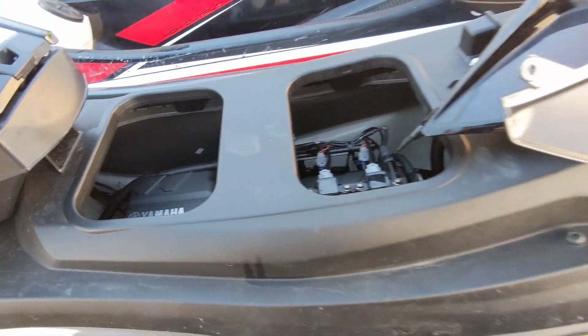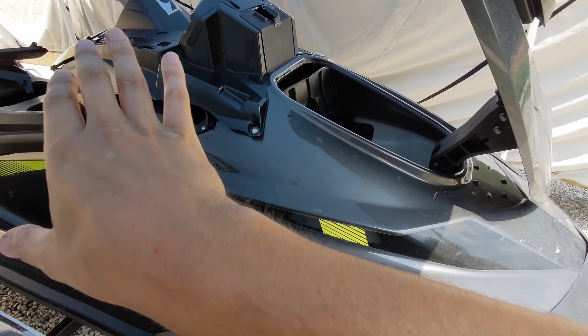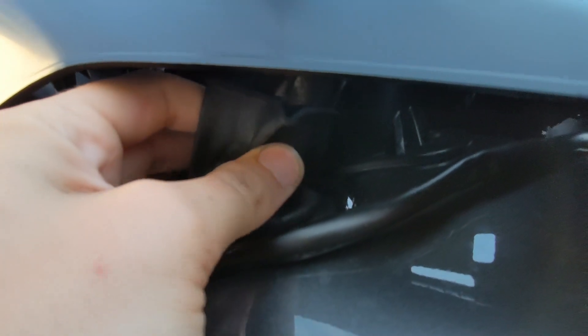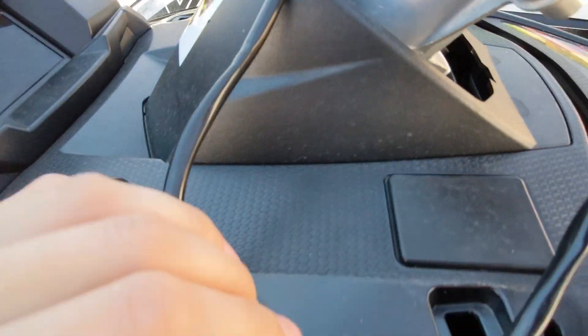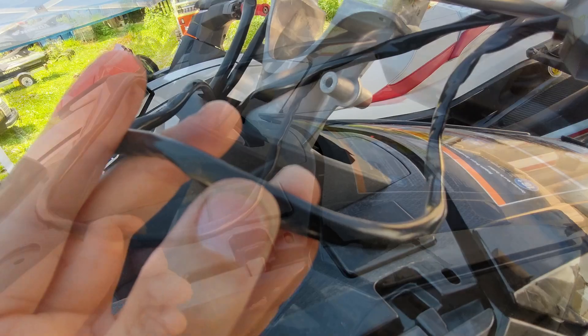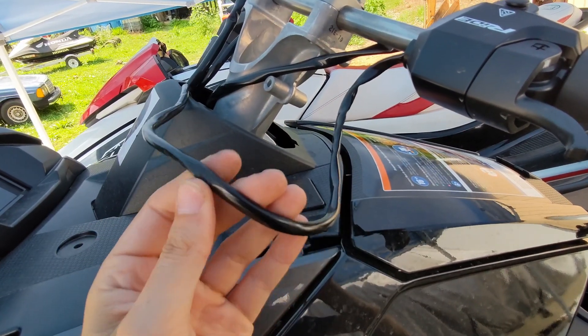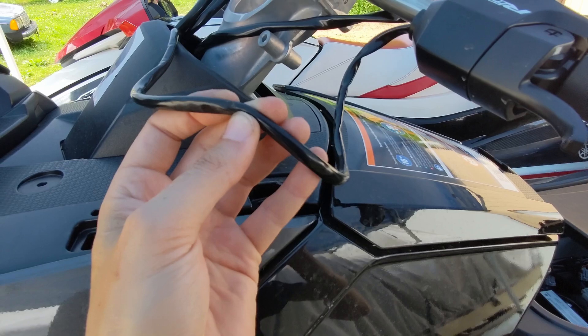I've unplugged that one because I've removed the handlebar pad and all of the plastics off of the right-hand side of the machine. All of the plastics have been taken off from the glove box forward so we can get up in here. There is a little rubber boot that normally has a zip tie on it, and the wires come through here and down through the steering column. Let me show you the problem — right where these wires come through the steering column, it chafes the wires. We're going to have to cut this sheathing back, splice this in, and put some heat shrink over this that's going to be a bit more durable than this flimsy little coating they've got on here.